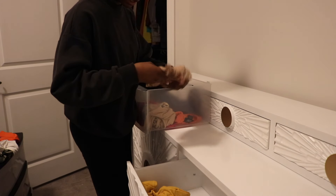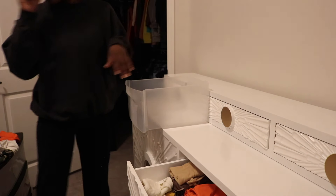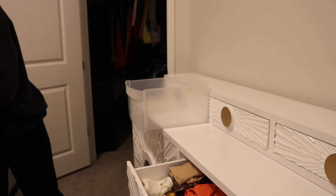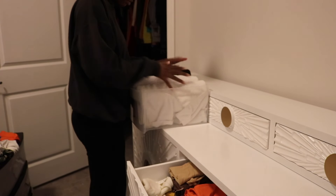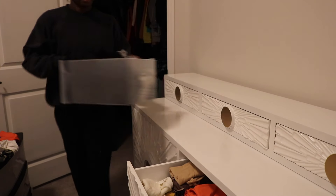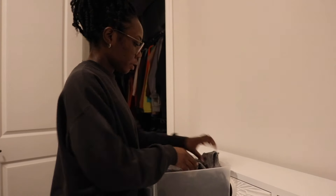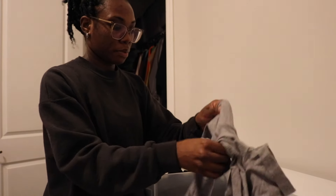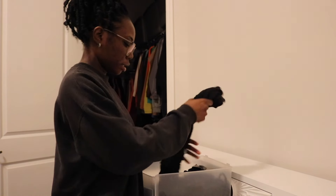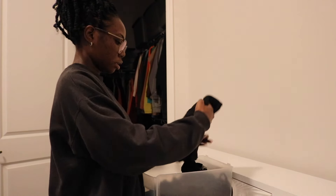Now I'm about to go ahead and fill it up. The top drawers, of course, are going to be my undies. I have my undergarments and my socks and this one is actually pretty full, so that's good — it all pretty much fits in here. I got a couple more things on my bed though that I have to look through in a second.